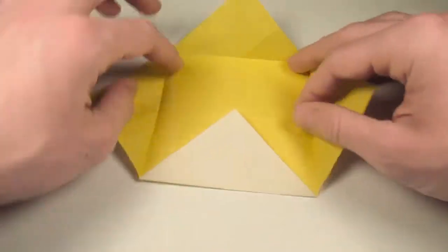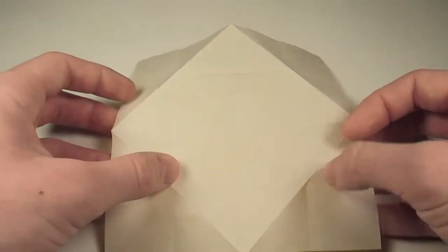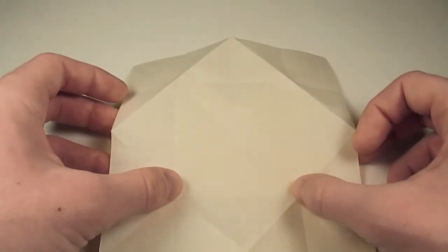And now let's unfold them and turn over once more. And now what we're going to do is push in on the corners right here.